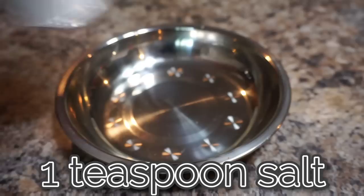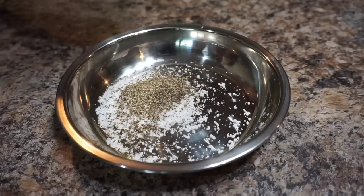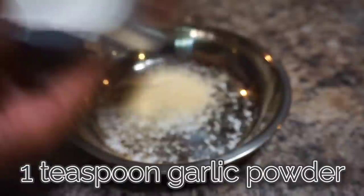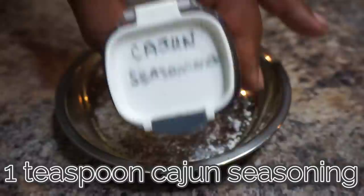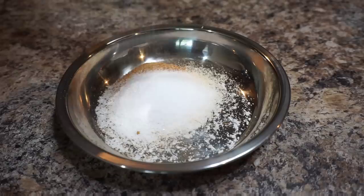Now I'm going to make some soul food seasoning — Ray Mack's soul food seasoning. We start with one teaspoon of salt, then one teaspoon of black pepper. This soul food seasoning is good on everything. We're also adding one teaspoon of onion powder, one teaspoon of garlic powder, and one teaspoon of Cajun seasoning. Then we toss in one tablespoon of sugar. How many of y'all like sugar in your cabbage? Comment below.